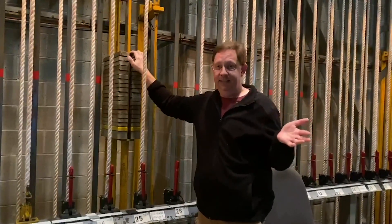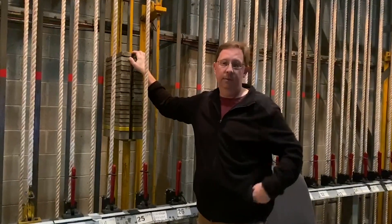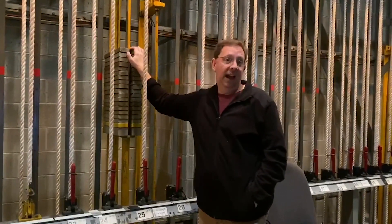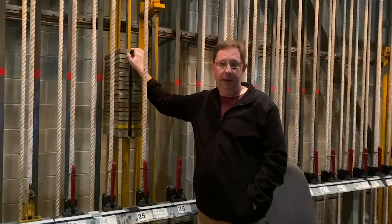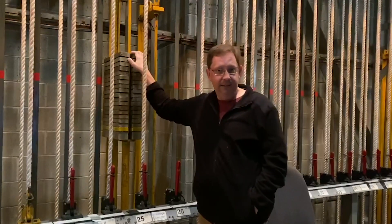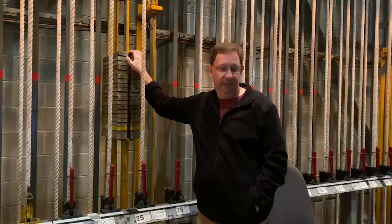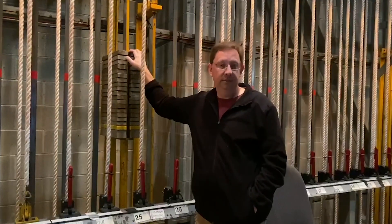Some of our line sets we will put well over a thousand pounds on for some of the heavier shows. I have curtains that weigh in excess of 700 pounds. Routinely, pipes and battens that have lighting on them will weigh well into the thousands — 1,200 pounds easily.